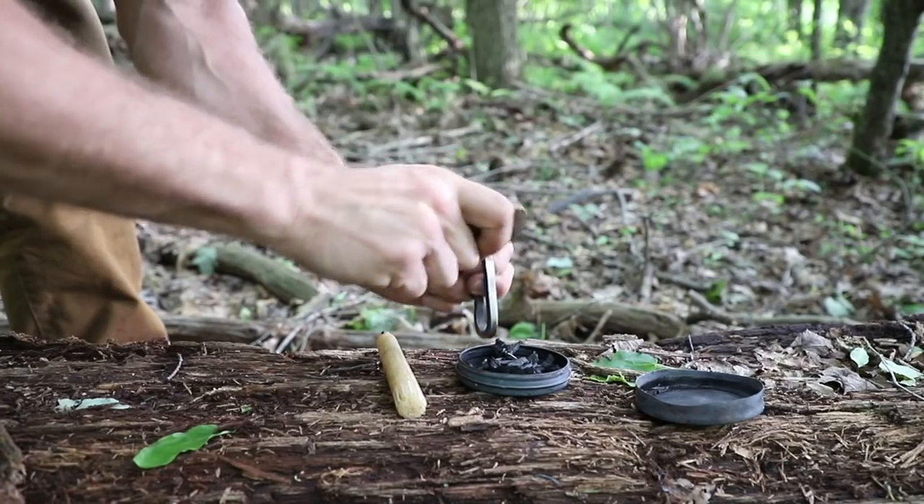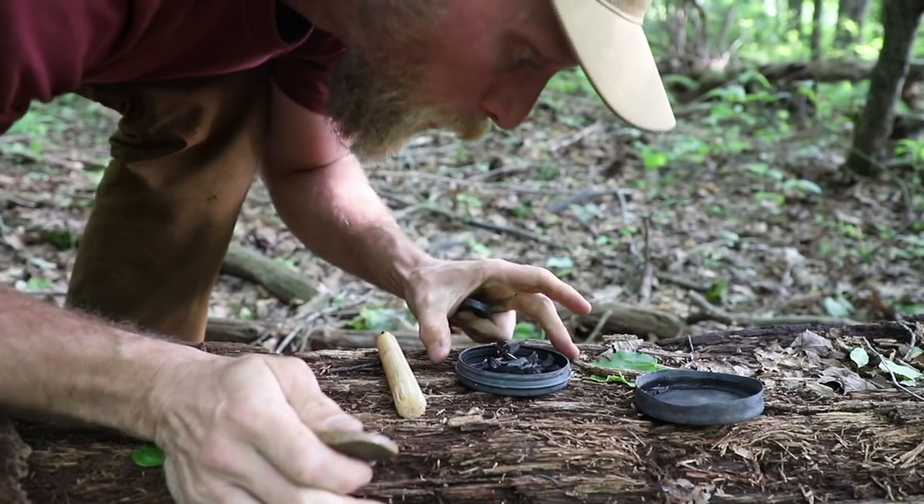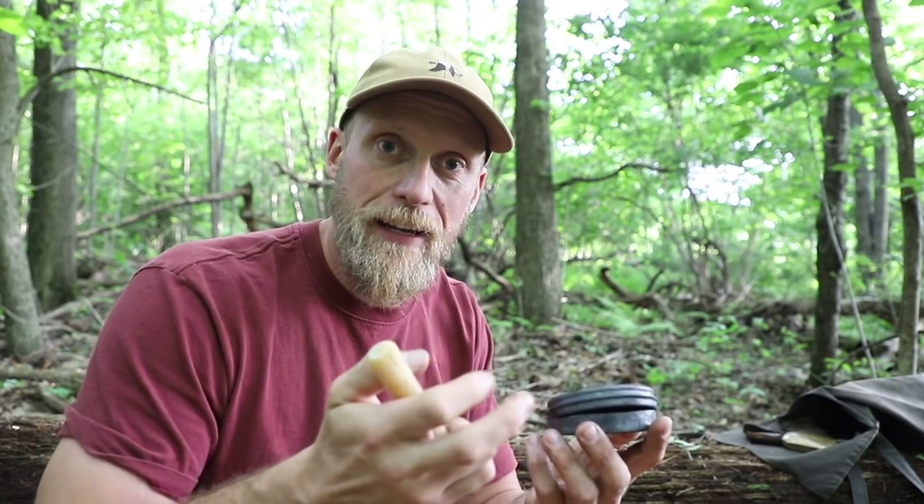Step one is we're going to ignite our charred material with our flint and steel. Then onto step two, we're going to light our candle with the char. To do this we want to blow oxygen onto the char — that's going to make that ember burn just a little bit hotter and expand that ember out. Ultimately we want to melt some of this wax, as the wax is going to be flammable. Once we get that small little flame, that's going to help ignite that wick and then our candle is lit.